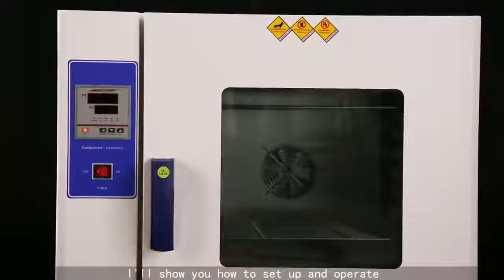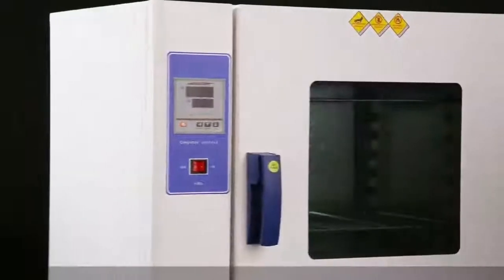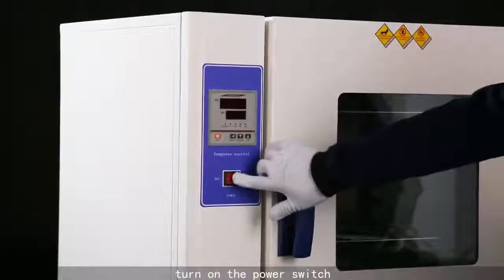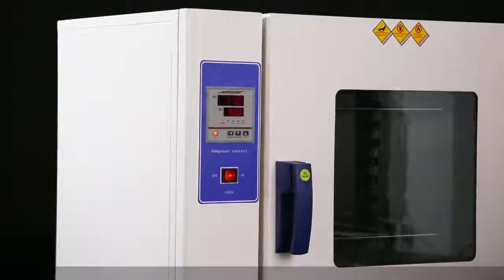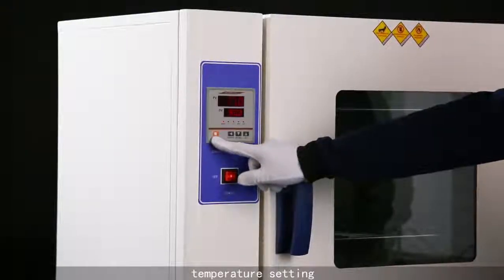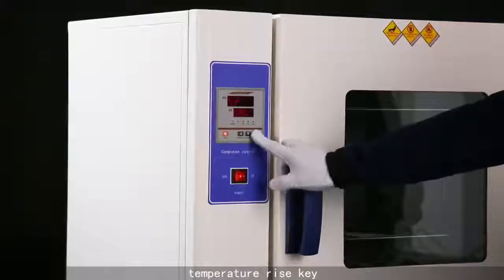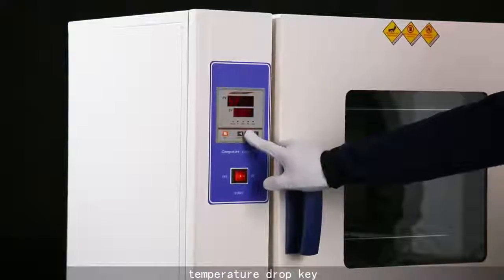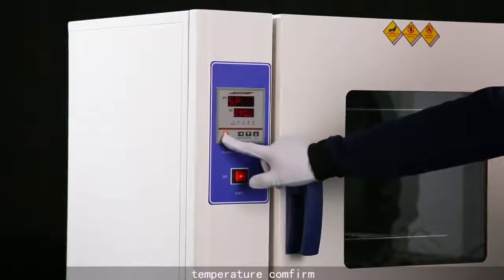I'll show you how to set up and operate. Turn on the power switch. Temperature setting: use the temperature rise key or temperature drop key, then confirm the temperature.